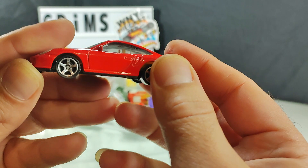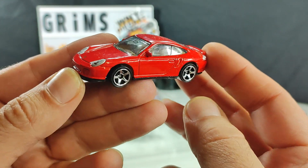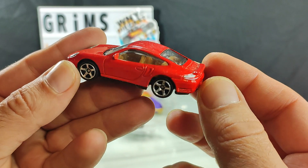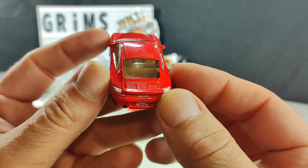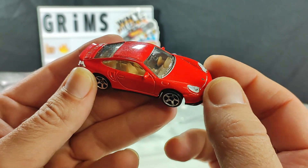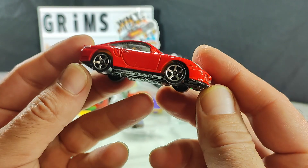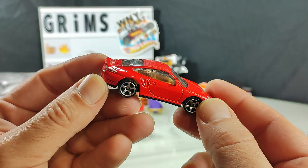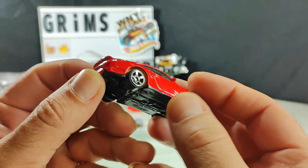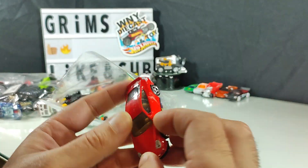Matchbox Porsche 911 Turbo. I really don't like the headlights on this model — they do a decent job rendering them, it's just I don't like Porsche's ideas on the headlights. I'm not a fan of Porsche really at all, to be honest. That's for trade.